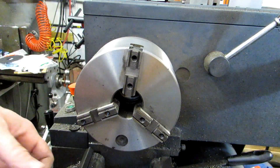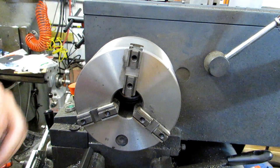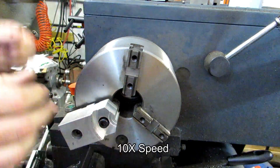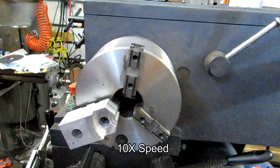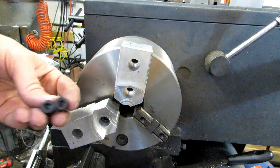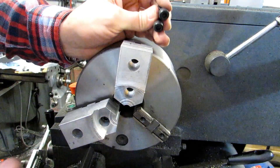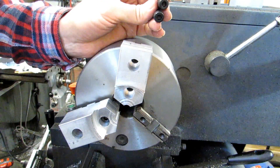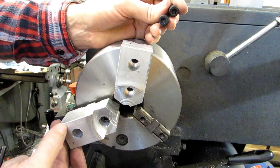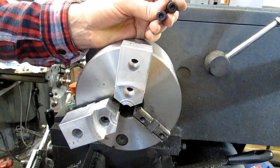I've also numbered all of these — the chuck jaws themselves are numbered — and that way I know that when I swap them back and forth, I'm getting them back in the right spot. One thing I should point out is that I'm using as short a screw as possible, and these counterbores are just about as deep as you can possibly make them. The reasoning behind that is that you could and probably would be machining all the way out to the ends of the jaws to hold larger parts, and you don't want to machine into your screws.